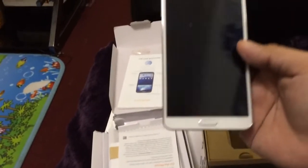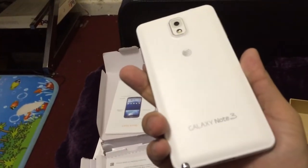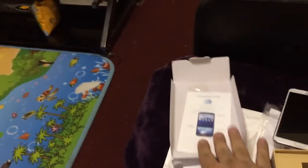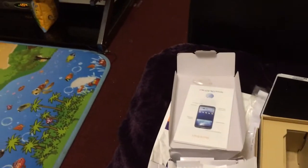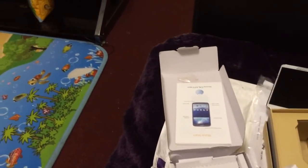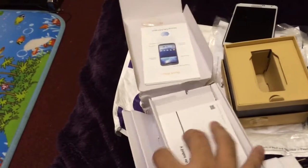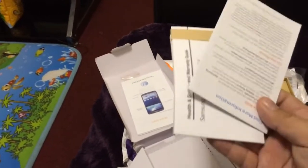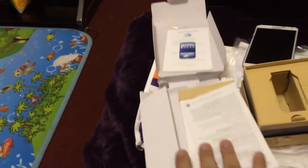There you go — there's the device right here, it's the white version of the Galaxy Note 3 on AT&T. Let's see what else is in here. There's some other stuff in here that's for the Galaxy Mega. I'm pretty sure everything in here would work well with the Galaxy Note 3 — a USB cord and a bunch of pamphlets for the Galaxy Mega. I think that's it.